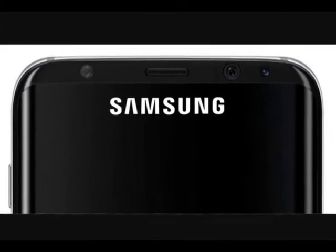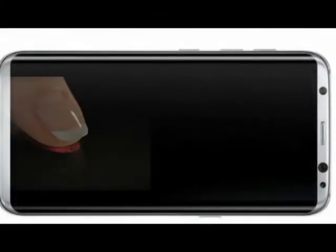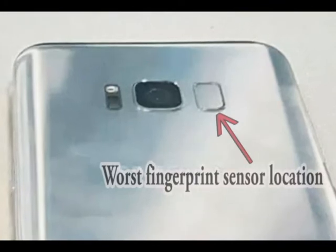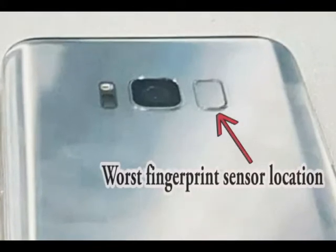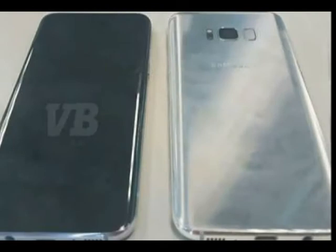The next rumor is that Samsung will ditch its iconic home button and integrate the fingerprint sensor onto the display. But recently it shows that Samsung will simply be repositioning the fingerprint sensor onto the back of the phone. As you can see in the image, the fingerprint sensor is very close to the rear camera. It is a very poor design because it will be very hard for people to reach the fingerprint sensor, and they will also touch the camera sensor all the time.